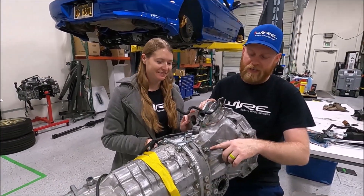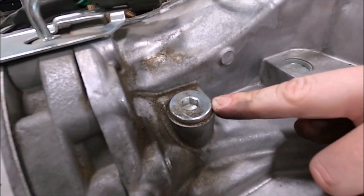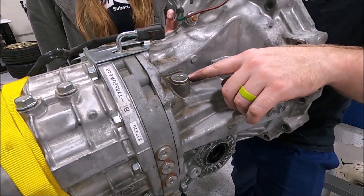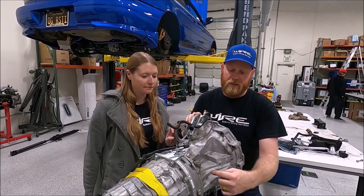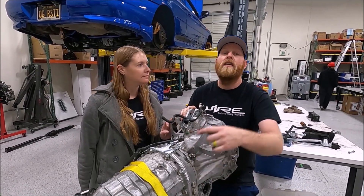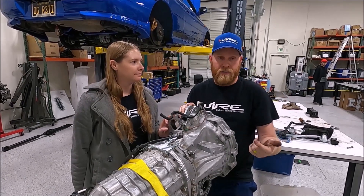This spot right here is where, on older non-CAN bus cars — something older than 2008 in the Impreza or Forester, or older than 2005 in the Legacy — the speed sensor would go. There's a gear that drives that speed sensor, which gives information to your gauge cluster and ECU to know how fast you're going.